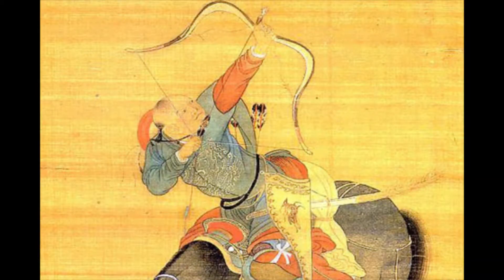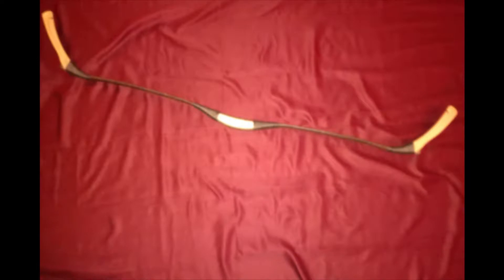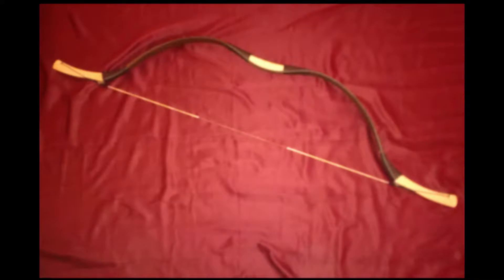This is Chubba with ArcheryHistorian.com and today we're going to be shooting the Mongolian style Kashy horse bow. Like all other Kashy bows, this one is made of fiberglass with an ash wood handle and ash wood siya. It's wrapped in leather. This particular bow is 26 pounds.